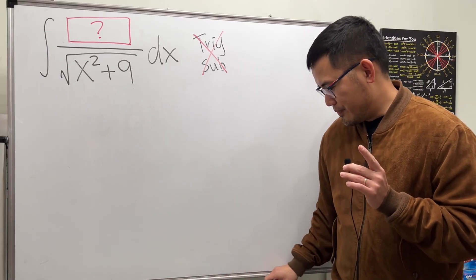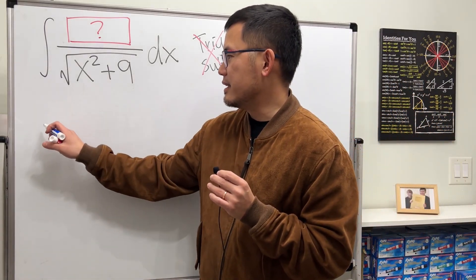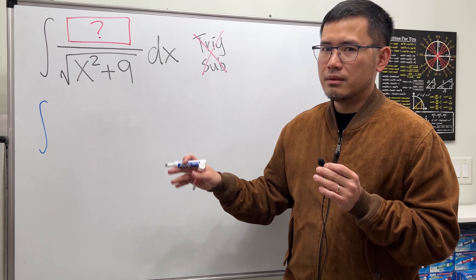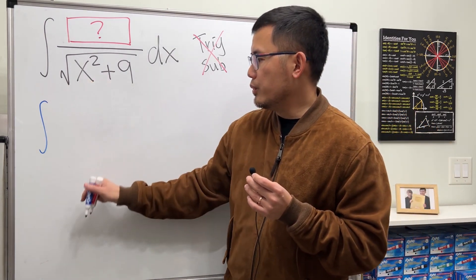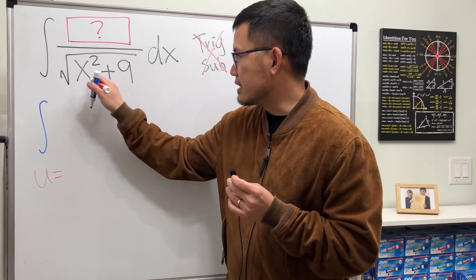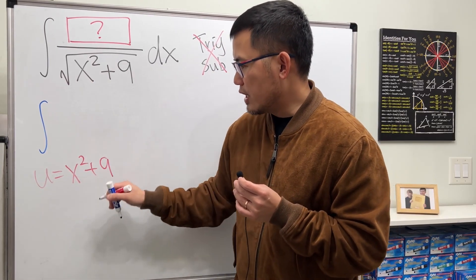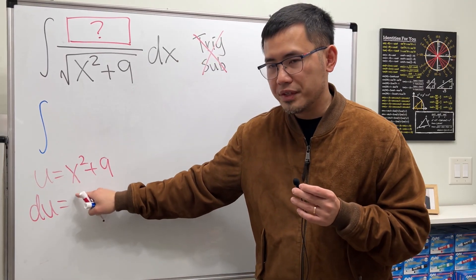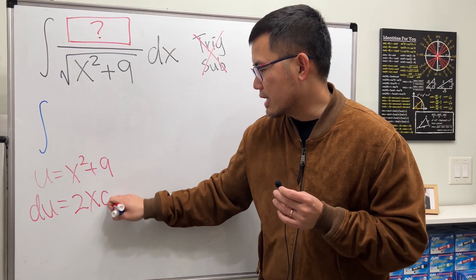I believe this is the intended answer: if we don't want trig sub, the next best thing is u-sub. If we put u equal to the inside, which is x squared plus 9, differentiating both sides gives du equal to 2x dx — since the derivative of x squared is 2x and the derivative of 9 is 0.